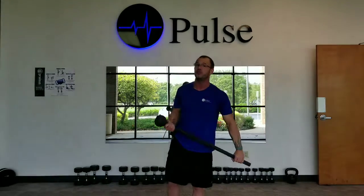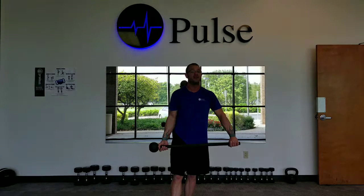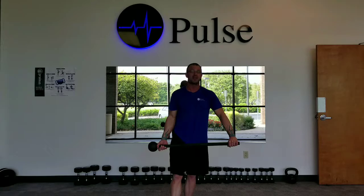That's the basic 10 and 2 for mace training, and if you're interested in mace competition, you better get used to that move because it's a 5-minute challenge. This is Shane at Pulse Personal Training. Thanks for watching the video, everybody. Have a great day.